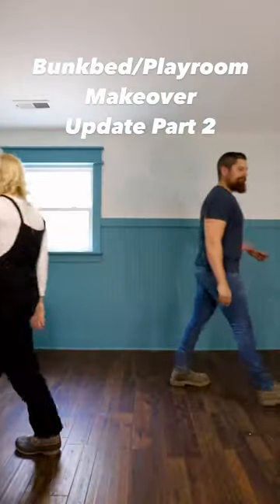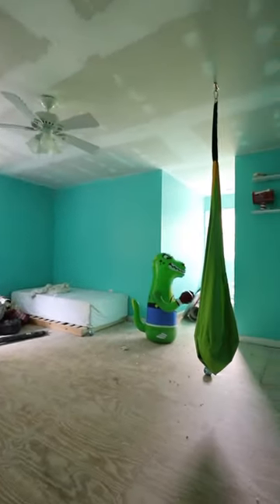Ready for a future bunk bed playroom update? Remember, this is what we started with. When we left off last time, we were installing the beadboard.